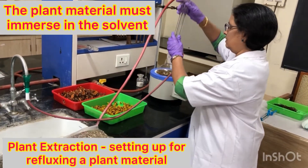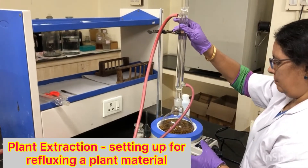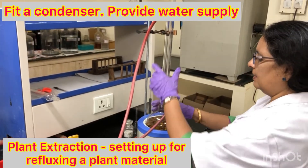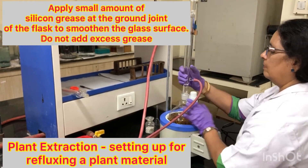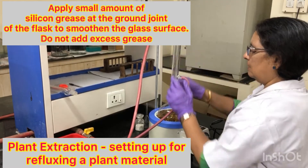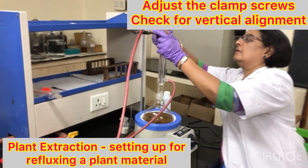I am fitting the condenser onto this flask. You can add a little silicon grease here — not too much, just slightly a bit of it — to smoothen the joints. You must not use too much of the grease.